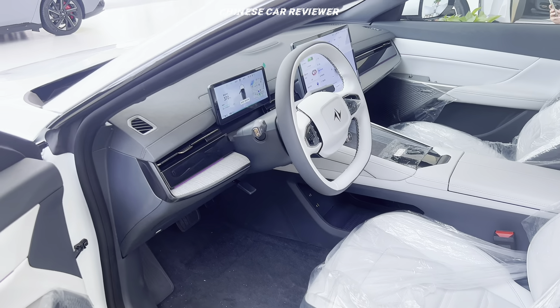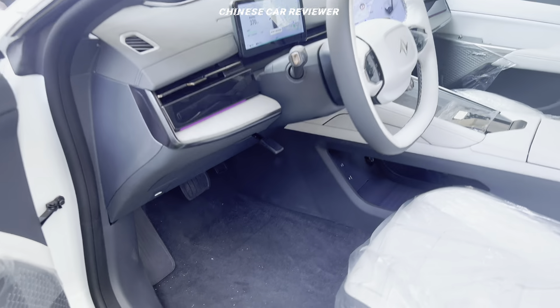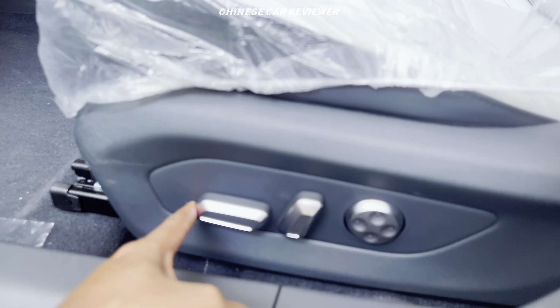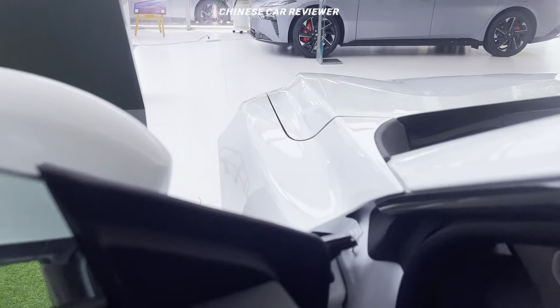We can also compare this vehicle with the GEEKR 007. Here the seats are electric — you can activate seat massage and adjust them. Let's sit inside.